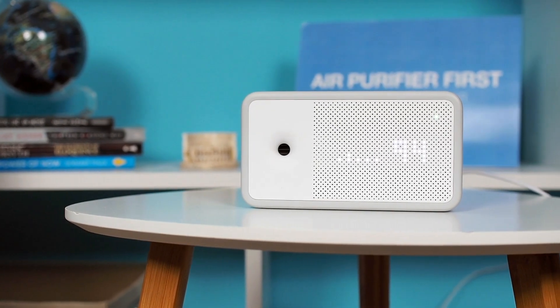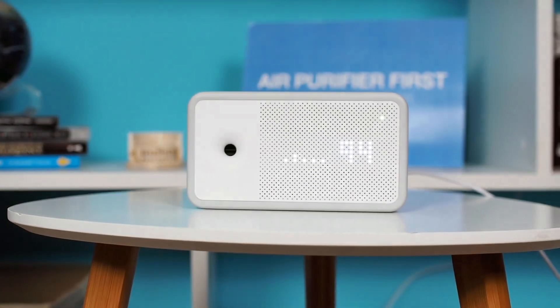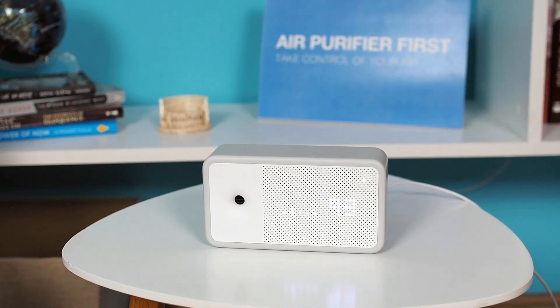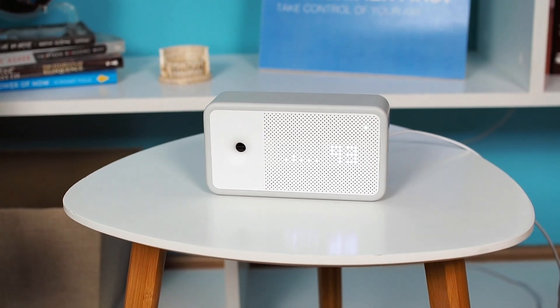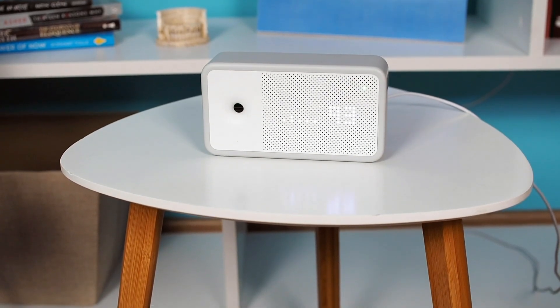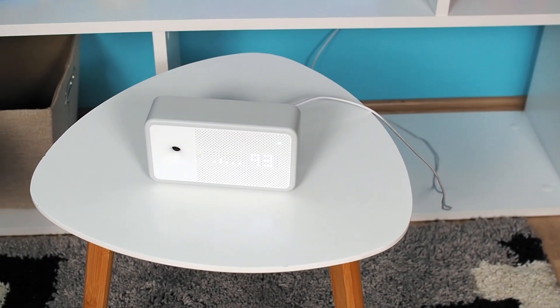The AWARE Element is an elegant, minimalistic, and most importantly, reliable air quality monitor. It measures temperature, humidity, CO2, TVOCs, and PM2.5. Additionally, it features a powerful smart app, making it an all-in-one air quality monitoring solution.